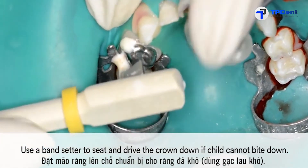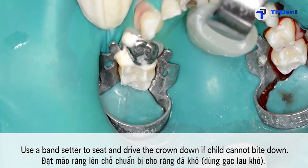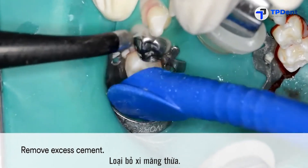If the child cannot bite down, use a band setter to seat and drive the crown down. Finally, remove excess cement and the restoration is completed.